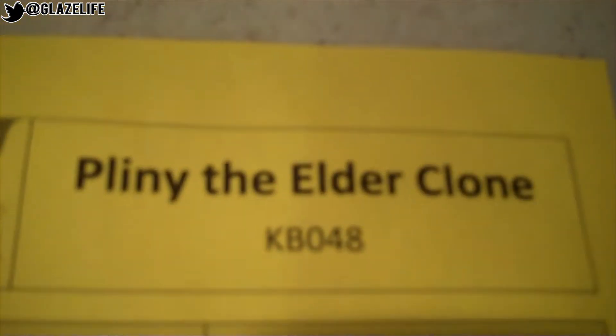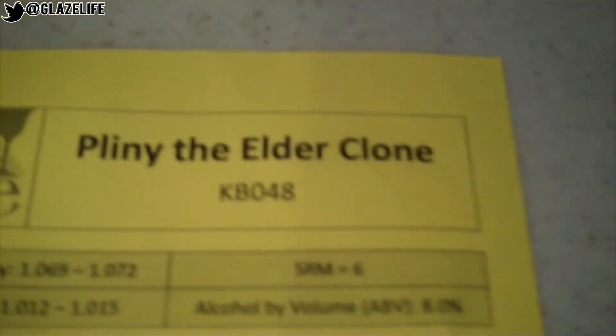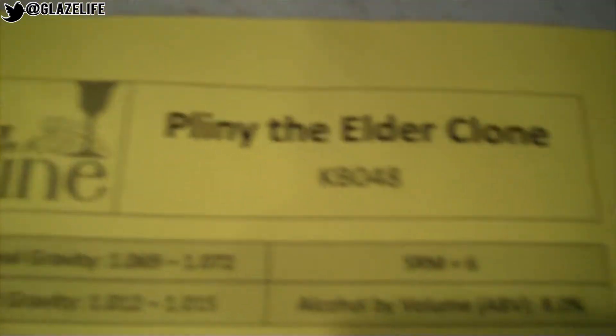Just stretching as far as I can possibly stretch it. Today we're brewing our third batch of beer. We're brewing a clone of Pliny the Elder. It's like one of the rarest, most popular beers in the United States, or the world. But yeah, our third batch. We're also gonna be trying our second batch, which was like a pumpkin imperial ale that we brewed. And I'm really stoked about it, but let's get to brewing.